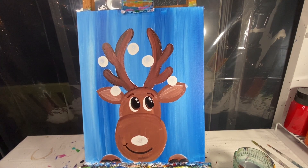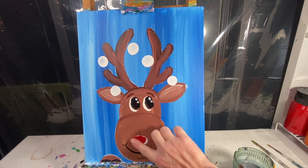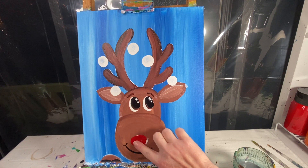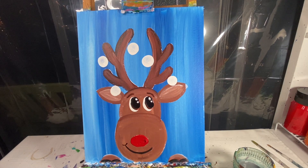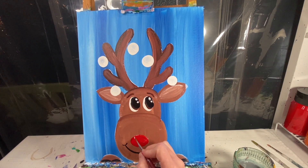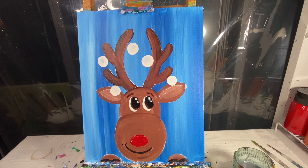You have a choice: you can make your reindeer nose brown, or you can make it a Rudolph and make it red — I'm of course going to go red. With the same finger technique I'm going to get some red paint and pull it around into an oval. I've got a chunk of paint — sometimes acrylic paint turns into chunks — I'll pull that chunk off, and then with my number four round brush and a little bit of white paint I'm going to add a small curved white line to the top while the paint is still wet to get a nice little highlight.